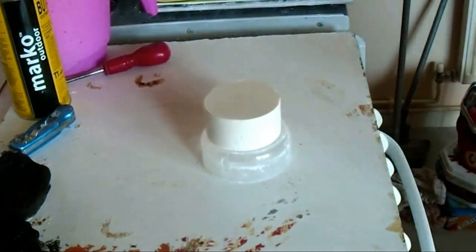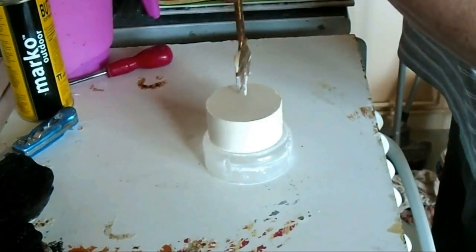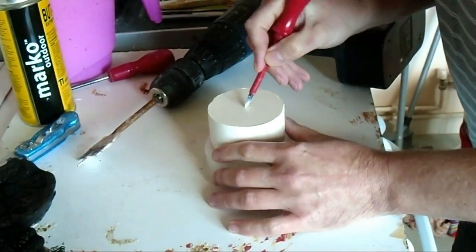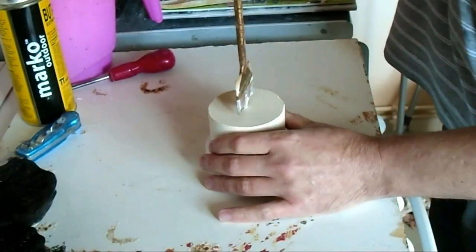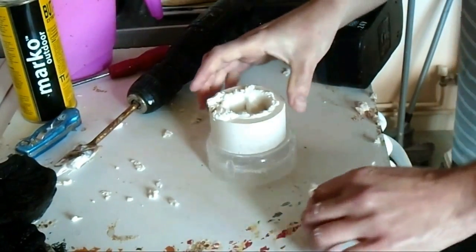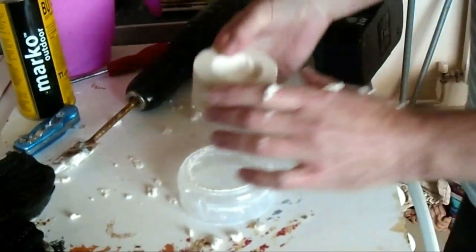So we'll drill the hole. This is a 40mm drill bit, which is 1 inch and 9/16ths of an inch. Just trying to find the centre and we'll mark that out with a screwdriver — getting as close to the centre as we can. So here goes. Obviously drill down to the depth of the tea light. It's a bit gooey — it's still a bit green. Now we're going to wash that off with a bit of water in a bowl. You don't want to be putting this in the sink as it might clog your pipes up.